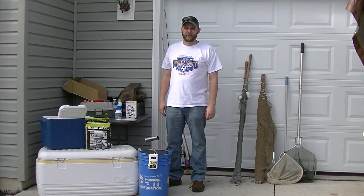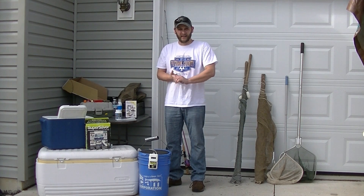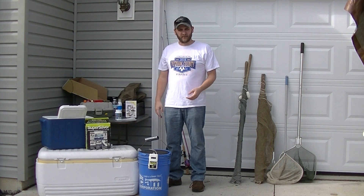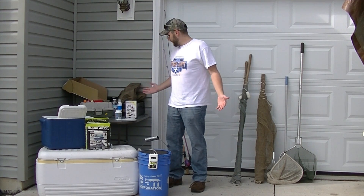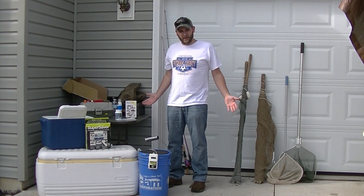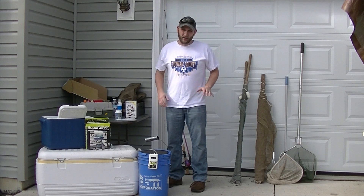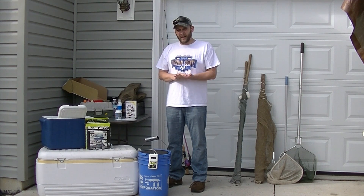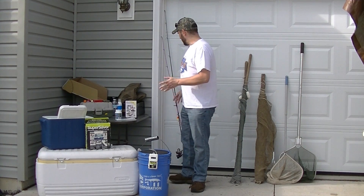Hey there, native fish people. Today I'm going to answer one of the questions I get asked a lot: what do I use to catch my fish? As you can see, I've got quite a bit of equipment — you don't need all this — but there are a few basic things you do need. I'm going to go through everything I've got, and at the end I'll give you the top three to five things you absolutely need if you want to go collecting.